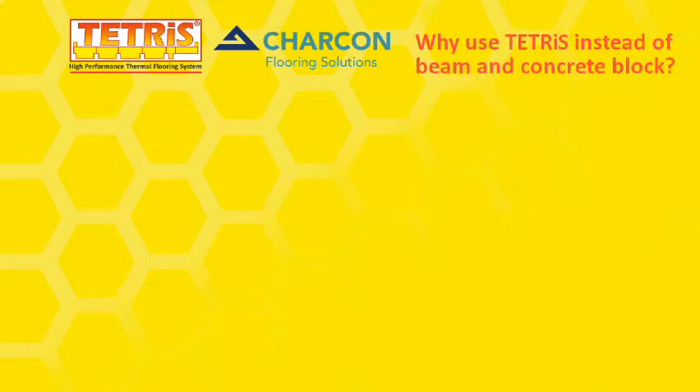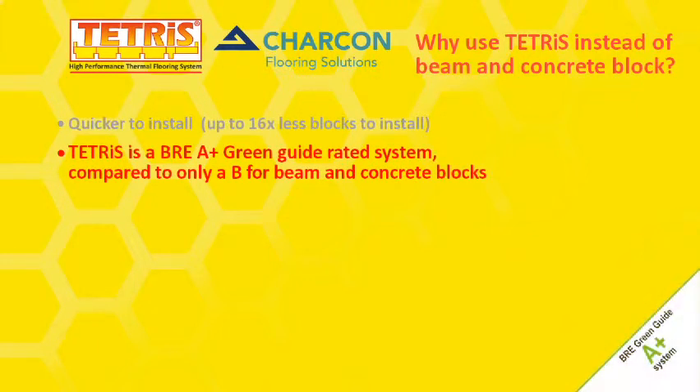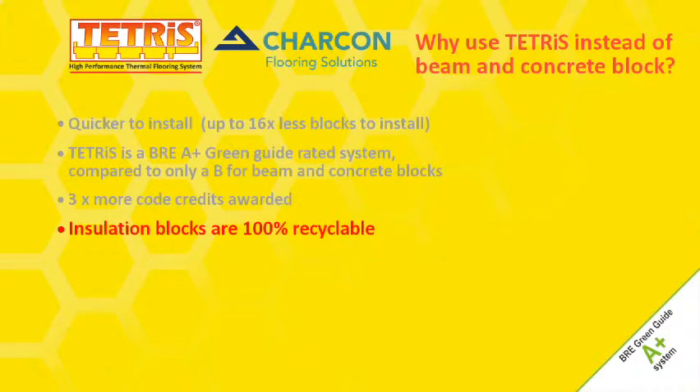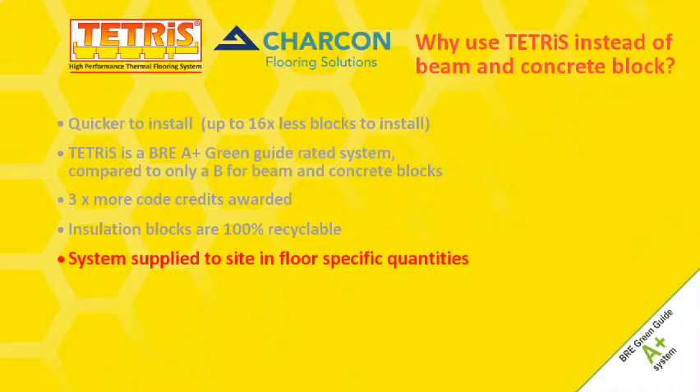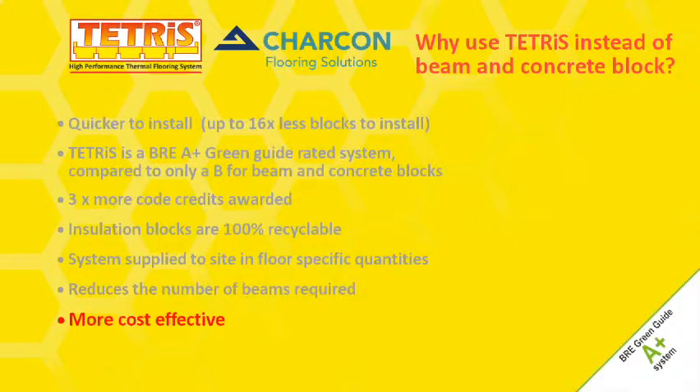Why use Tetris instead of beam and concrete block? Quicker to install — up to 16 times less blocks to install. Tetris is a BRE A-plus green guide rated system, compared to only a B for beam and concrete blocks. Three times more code credits awarded. Insulation blocks are 100% recyclable. System supplied to site in floor specific quantities, reducing the number of beams required. More cost effective.